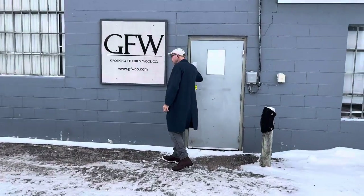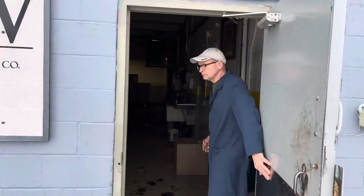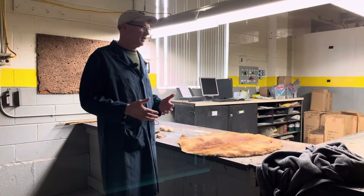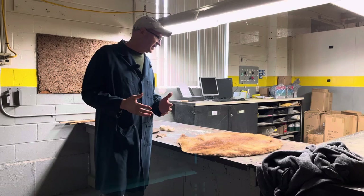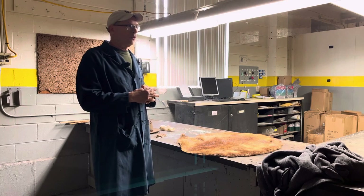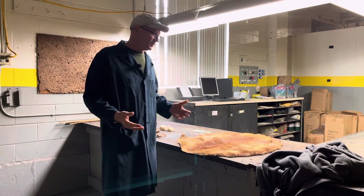This is the door where you would go in if you sold fur here. We're talking about hatter beaver — people have questions: what is hatter beaver, how are they used, what is the process? I want you to understand that because people wonder why spring beaver can be used so readily, why damaged beavers can be used, and what part of the beaver is actually being used.